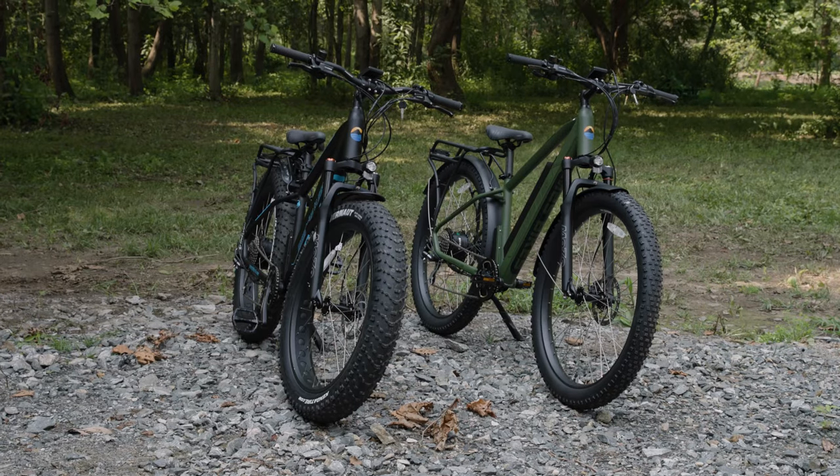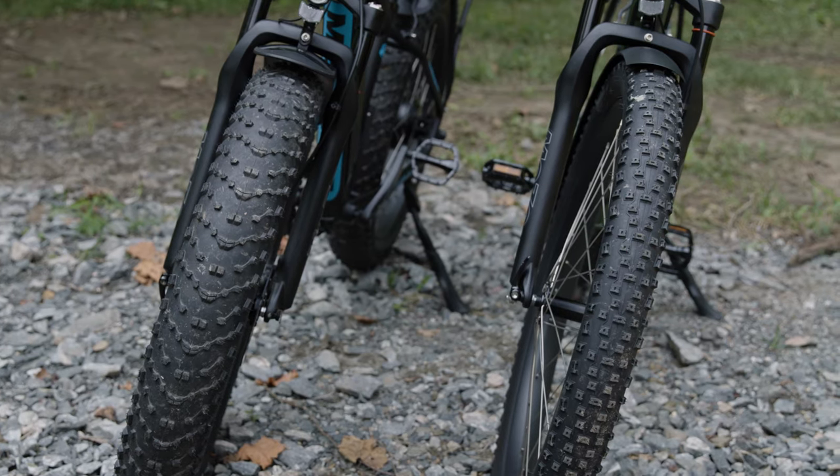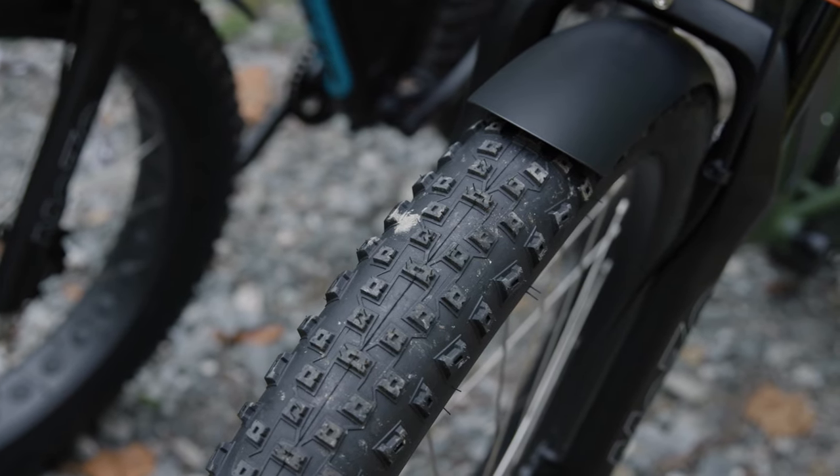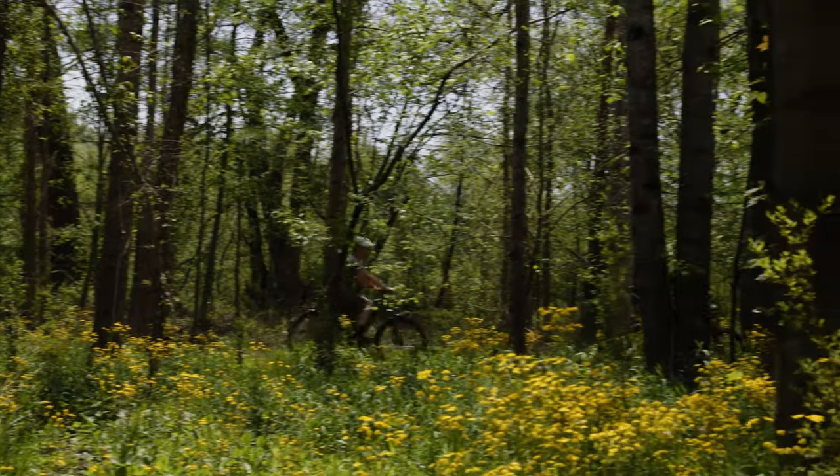The primary difference between our sport and all-terrain series is the wheel and tire size found on each model. Our sport series bikes feature a faster rolling tire in a 3 inch width that helps improve total distance per charge the bike can travel.